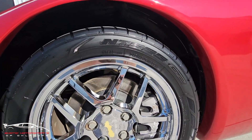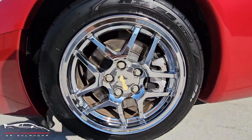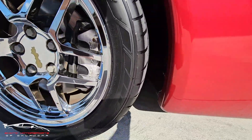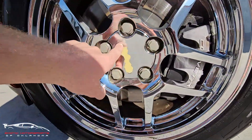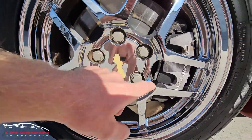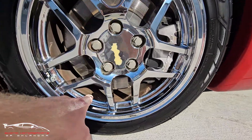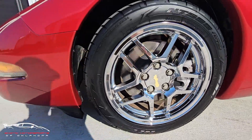245/45/17 here on the front — NT555 G2s. They look really good; more than likely they're almost brand new. Chrome wheel here — you can see this flaked off on the center cap, but the wheel itself looks good on that front face. And then of course you have some pitting there in the barrel.